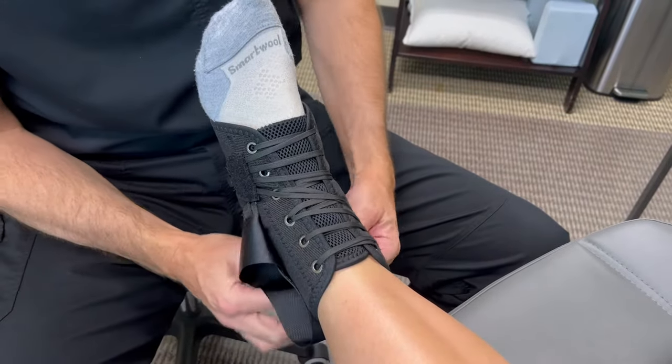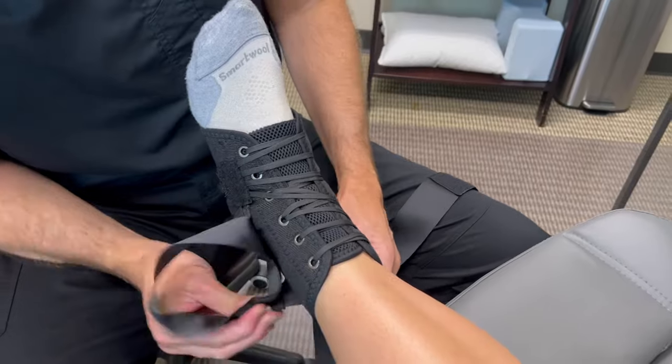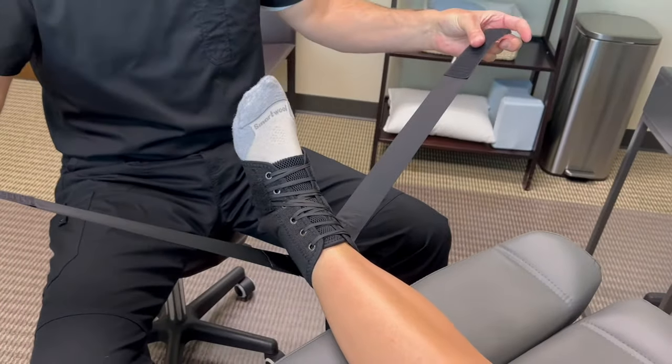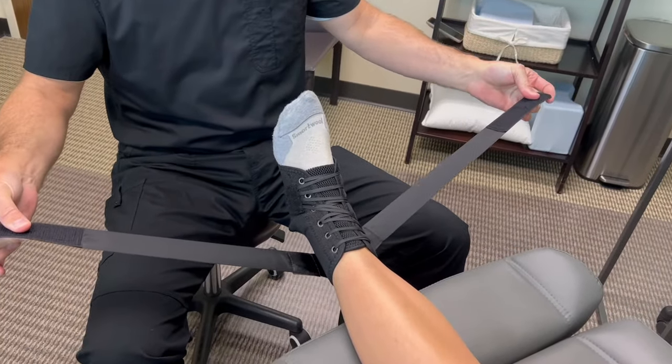After that you're gonna have three different straps here that you want to worry about. These two are the main two, and you're gonna put these on in different order depending on where your problem is.